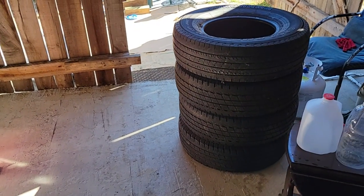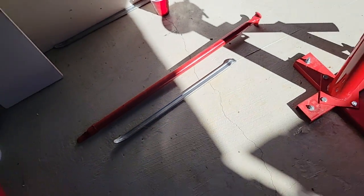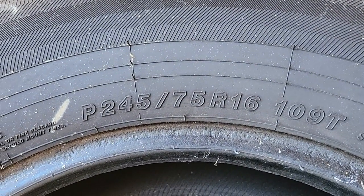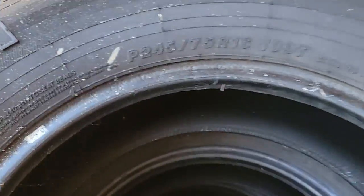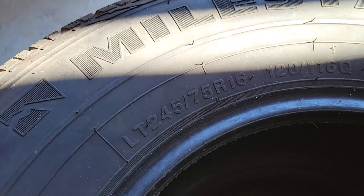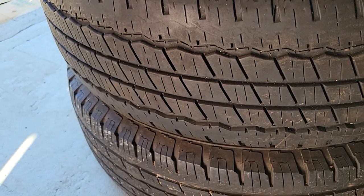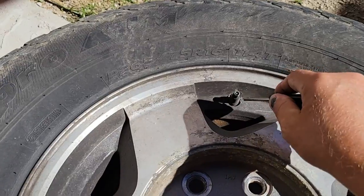Our project today is changing four tires on this Harbor Freight manual tire changer. I've got a couple of tire irons too that I'm going to use in the process. These are truck tires, LTs, size 245/75/16, going on my old farm truck — a Silverado. I got these cheap, about a hundred dollars for four tires, and they've got pretty good tread. The farm truck is about bald on just about every tire, so it's going to be a big upgrade.